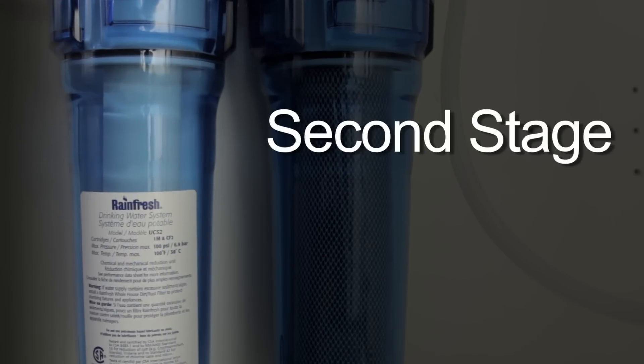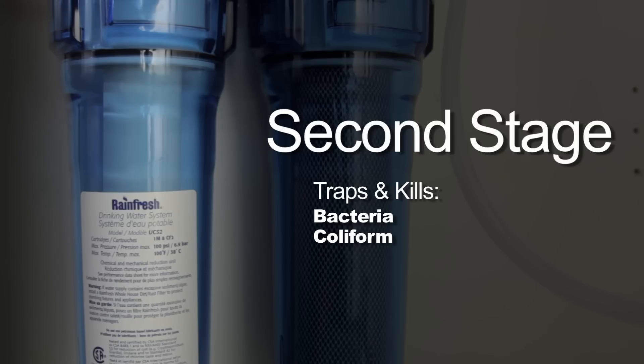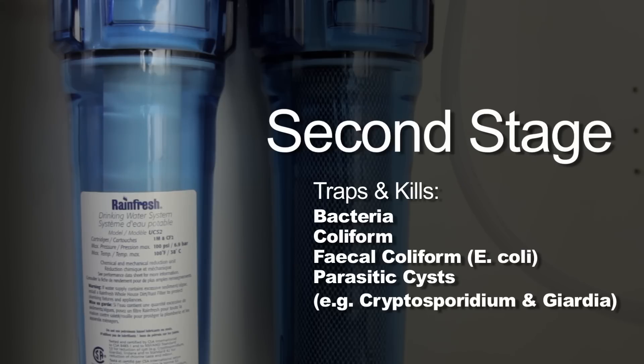It also reduces taste and odors. The second stage is Rainfresh's unique 0.3 micron ceramic filter cartridge that traps and kills bacteria, coliform, fecal coliform such as E. coli, and parasitic cysts such as Cryptosporidium and Giardia.